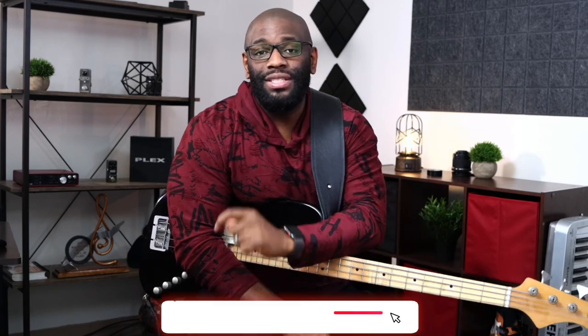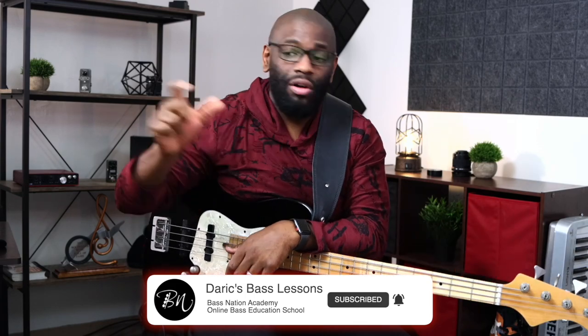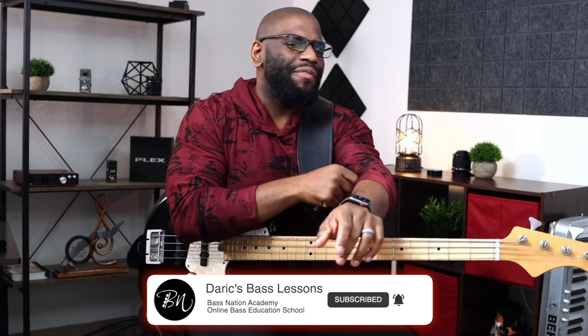If you've been playing for any length of time, even as a beginner, you may have come across the concept of a triad or arpeggio, or you may have been playing it without realizing what it is. What's going on everyone — I'm Derek Bennett from Bass Nation Academy, an online bass education school where you can get lessons, courses, live stream classes, and more. I'll leave the link in the description if you're looking to enhance your bass playing to the next level.